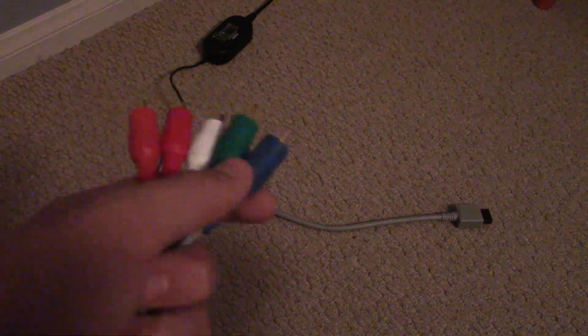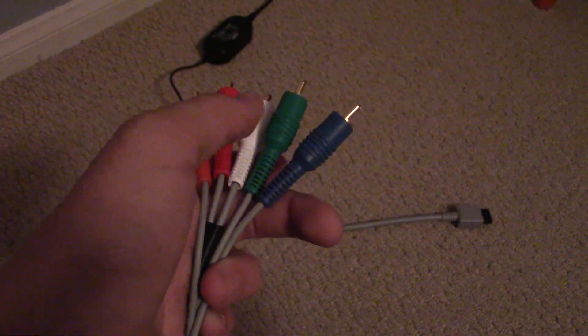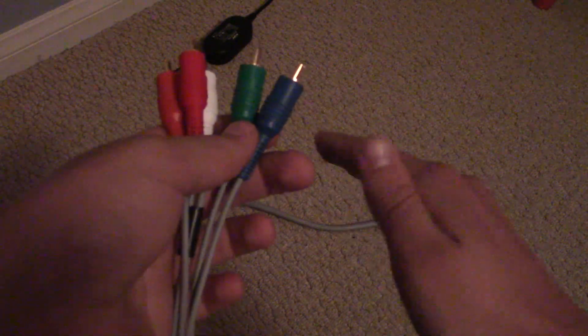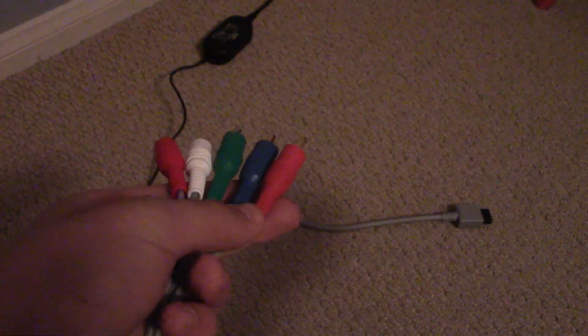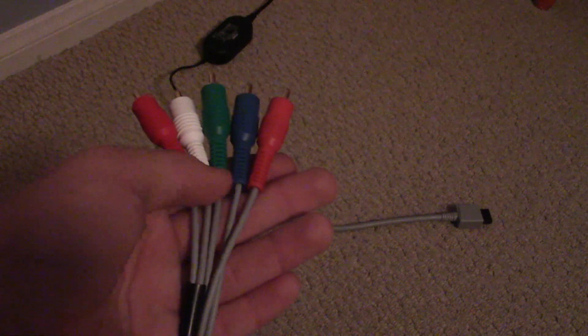The blue wire carries the difference between the luma — which is just brightness, black and white — and blue. When it receives a signal, it'll shift a little bit towards blue. And the red cable is the difference between luma and red, which does basically the same thing: takes the black and white signal and shifts it over to the red pixel in an RGB pixel layout on most color televisions.